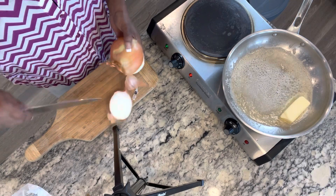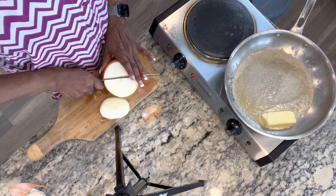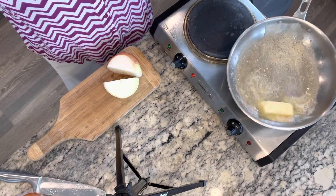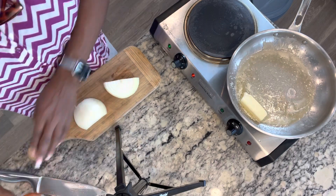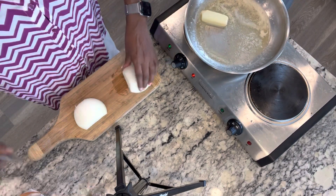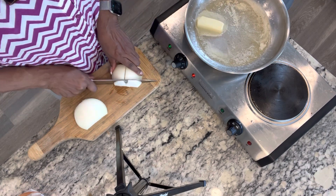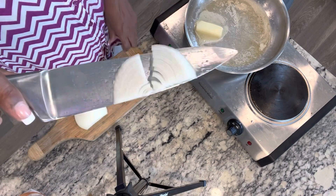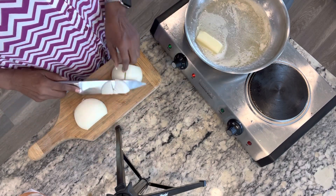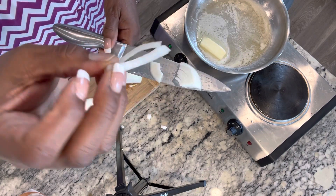I'm going to go ahead and start chopping up my onion. This is a really large onion, so I'm going to cut it in half and then just slice it. Because I'm making onion gravy, I want my slices to be slivers — I don't want it diced up into little chunks, I want slivers. After it's cut like that, there'll be little slivers like that. That's what I want.